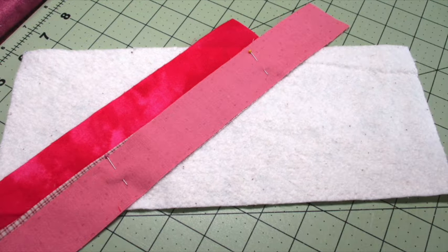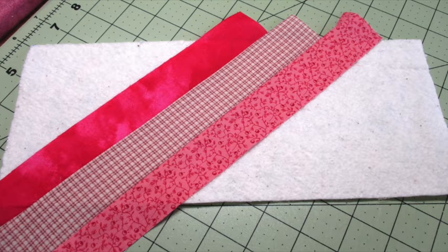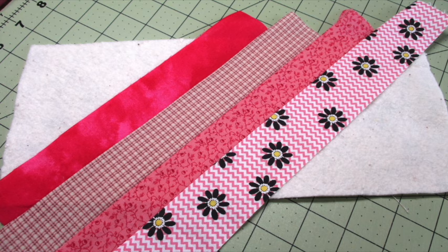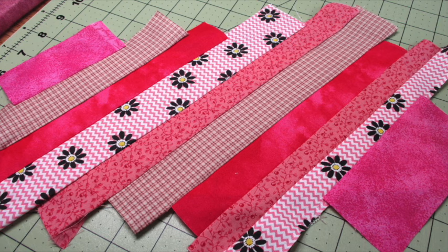Place another strip on top of the last strip, right sides facing each other, stitch along the long edge using a quarter-inch seam allowance, and press it open. Repeat — place another strip on top with right sides facing each other, pin in place, stitch along the long edge using a quarter-inch seam allowance, and press it open. Continue adding and sewing strips until you reach the corner of the batting, then repeat the steps to cover the other side of the batting piece.